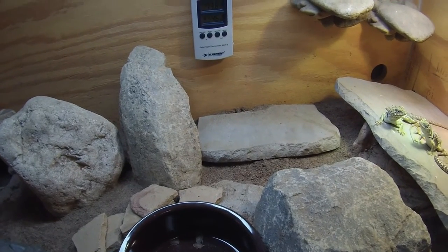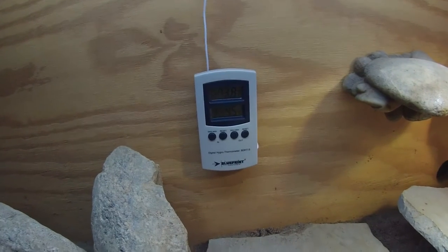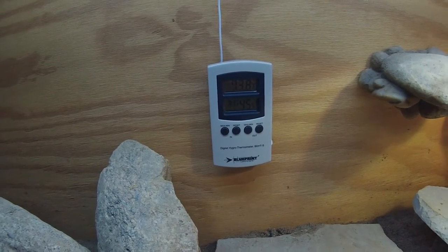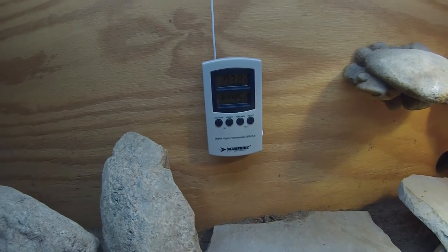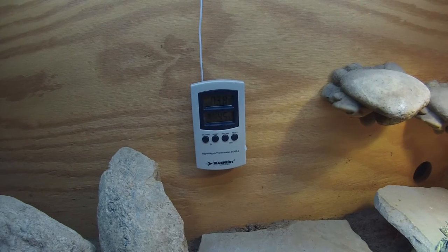The humidity in the burrows usually hangs around 80 to 90 percent. The relative humidity in the enclosure right now is 45 — it's usually about 35 to 45. I'm filming this in the morning, so the humidity will drop a little bit as the enclosure warms up.